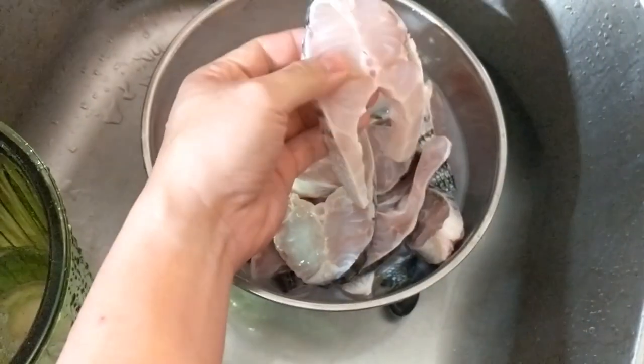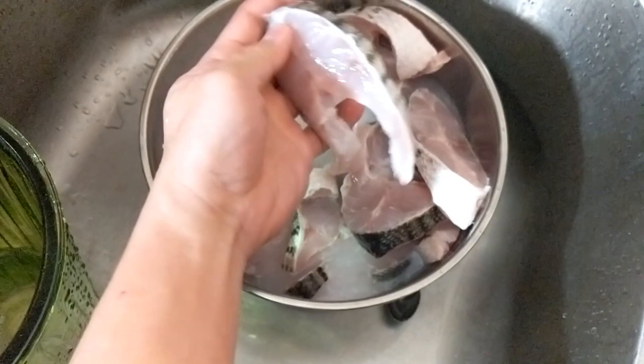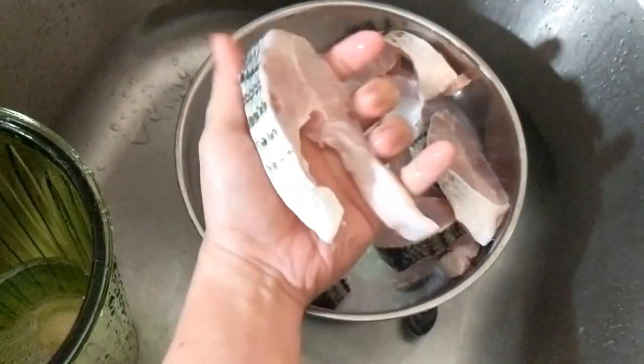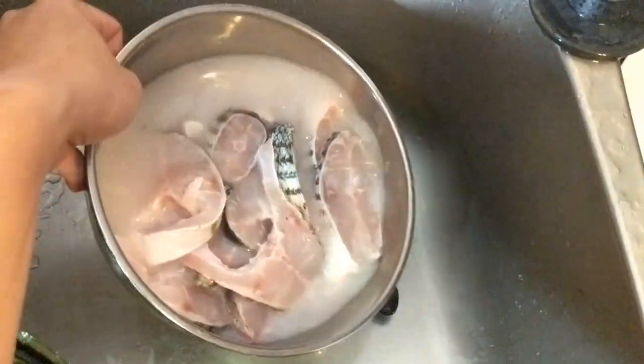The water is very cloudy — all the muddy taste and blood are coming out of the meat. Now it's getting clearer, you can tell. Go ahead and drain the water out.